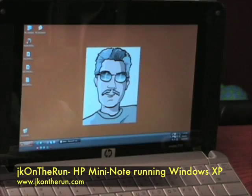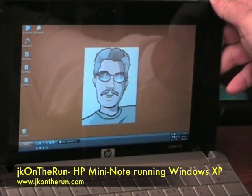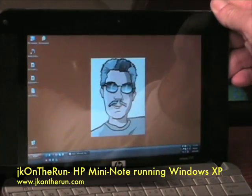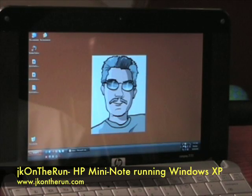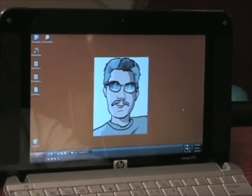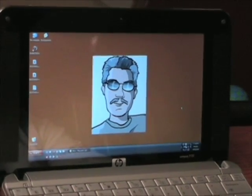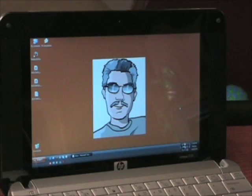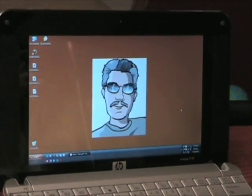Hi, this is James Kendrick with JKOnTheRun.com and tonight I'm coming at you with a quick look at Windows XP running on the HP Mini Note Mini Notebook computer. I did a clean install of Windows XP last night and I have been working with the system since then to just get all my software like Microsoft Office, Outlook, etc. installed. So I want to give a brief look at how Windows XP runs on the HP Mini Note.